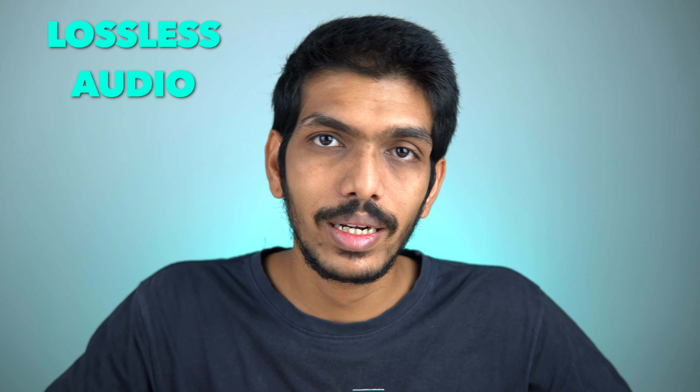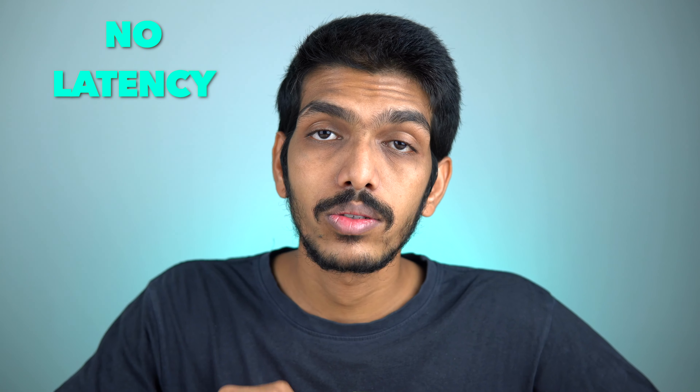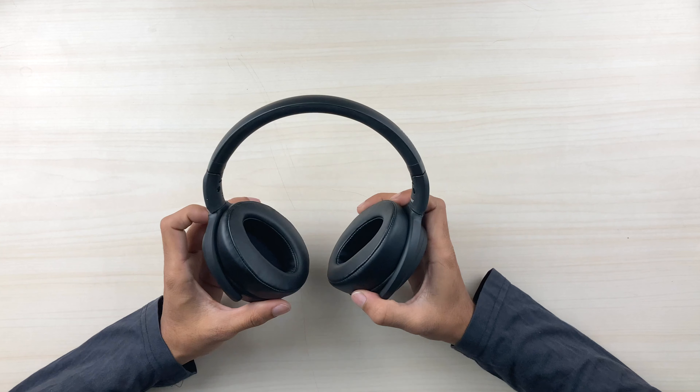Many budget headphones lack aptX codec support and compress the audio, but this headphone supports aptX, AAC, and aptX Low Latency codecs, so there is no loss in audio quality over Bluetooth. During my usage I found no latency or lag while listening to music or watching YouTube videos. I tested it with Android phones and found no issues, though I haven't tested it with an iPhone yet.